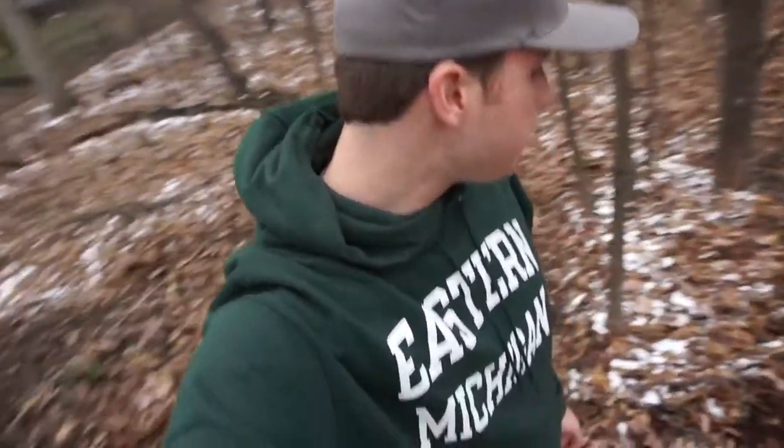Hi everyone! So today I just wanted to test my new camera. It's in good lighting out here — well, it's cloudy, but I still want to go out here and test this. This is the Sony Alpha 5100, and I'm going to be using it for a lot of my vlogging escapades from now on.